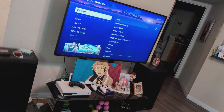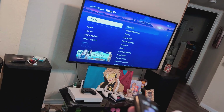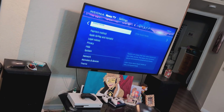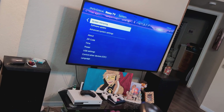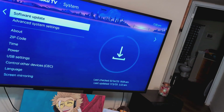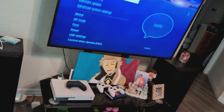If that still doesn't work, go back to Home, then Settings, then System, and do a software update. You might have a small or large update available. Go ahead and install it, restart your TV, and see if that fixes the issue.